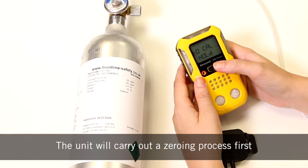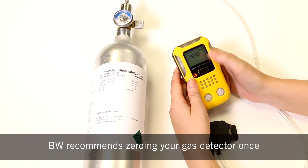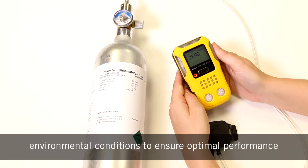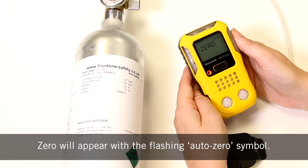The unit will carry out a zeroing process first. BW recommends zeroing your gas detector once every 24 hours or after the changing of environmental conditions to ensure optimal performance and ensure that the ambient air around the detector is clean. Zero will appear with the flashing auto zero symbol.